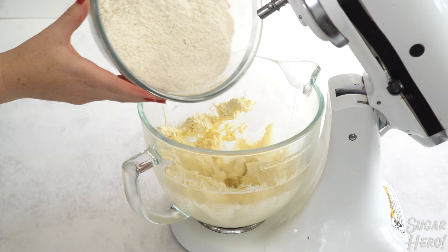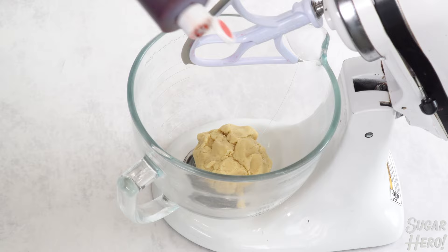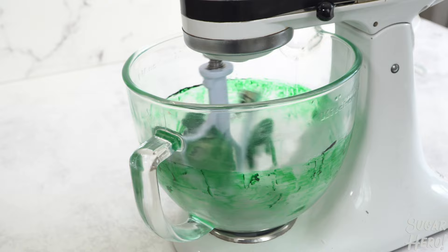Finally add your flour and mix just until the dough comes together. It should feel soft but not at all sticky. Divide the dough into thirds and use gel food coloring to color a third of the dough red and a third green, and then leave the remaining third plain.